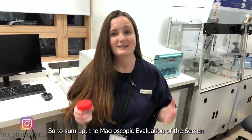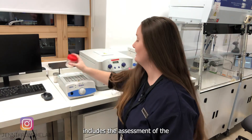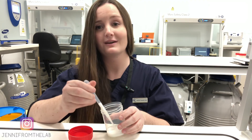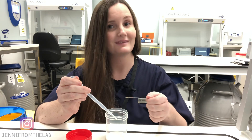To sum up, the macroscopic evaluation of the semen includes the assessment of liquefaction, appearance, odor, volume, viscosity, and pH.